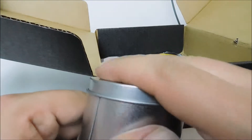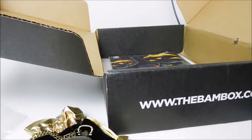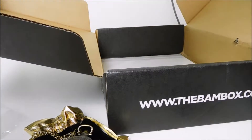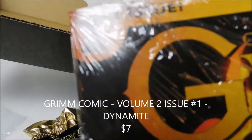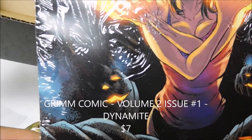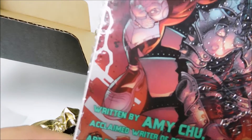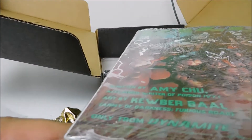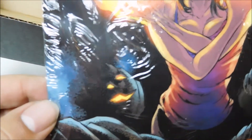And we got a little comic book — Grimm, number one. And back-to-back comic books: a KISS one too. From Dynamite Comics.